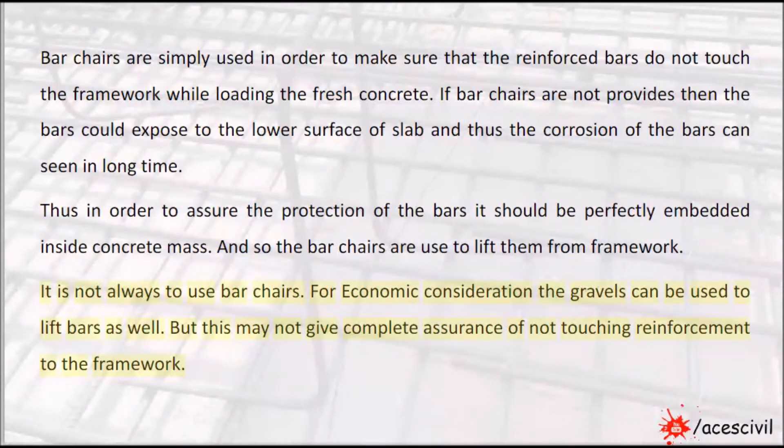It is not always necessary to use bar chairs. For economic consideration, gravels can be used to lift bars as well. But this may not give complete assurance of not touching the reinforcement to the framework.